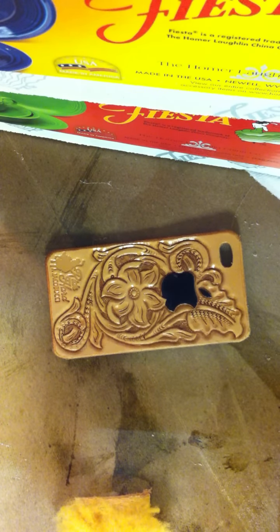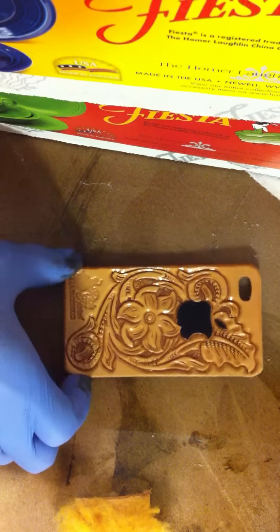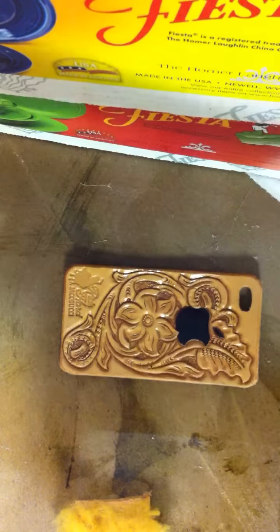Okay Grandpa, let me see if I can show this antiquing process to you. This is the phone cover I worked on at your house. I've already sprayed it with a couple coats of spray lac and now I'm going to antique it, now that that's all nice and dry.